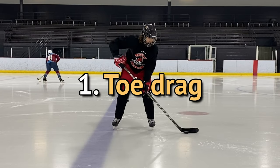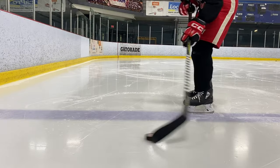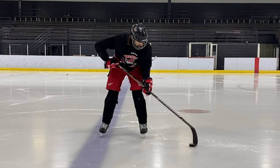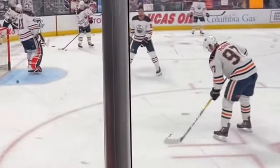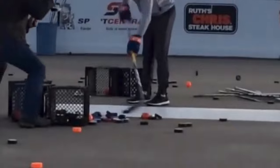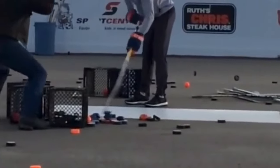Step one is practicing the full toe drag, starting slow and wide and progressing faster and tighter until you're quickly tapping the puck back and forth. You'll see McDavid doing a very similar move in his warm-up routine as well — and for reference, this is McDavid at what I hope is full speed, because I don't see how anyone could go much faster.